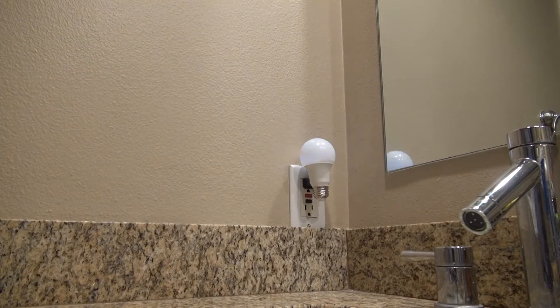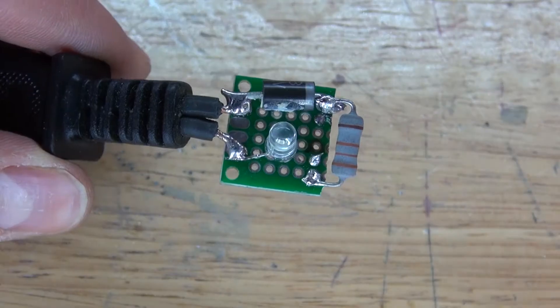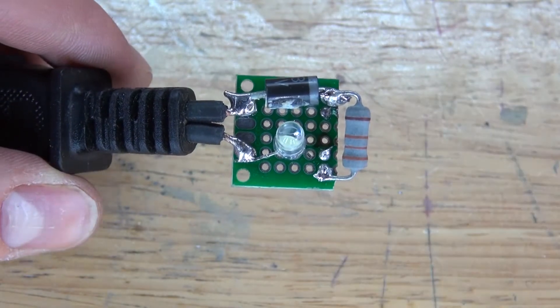Hello and welcome back to SciTiTech. In this video I'm going to show you how to make a very simple nightlight using a broken LED lightbulb, and I'm going to show you how to modify it and place this LED circuit inside. Let's get started.